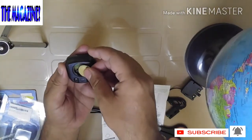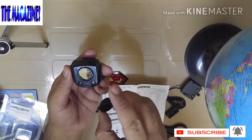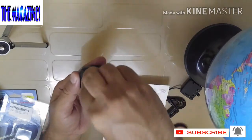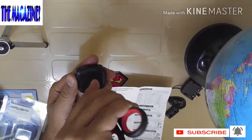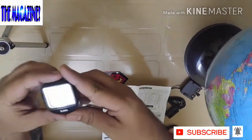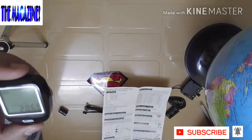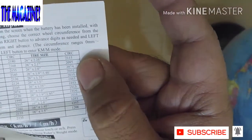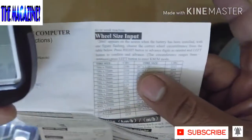Just to show you, this is how the batteries are going to get installed. This is very good — the positive is going to be on your side. Just go ahead and tighten the screws. Now, as soon as you put the battery, this is going to show the circumference. This is the real circumference you get depending upon the kind of cycle you have.